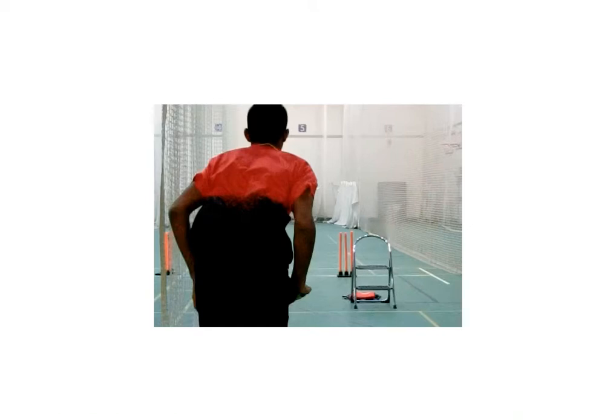I just thought I'd jump on quickly and give you a real overview of what I'm observing when I look at bowlers. Primarily, I want to know what direction the bowler is moving in, from the run-up, through the crease, and in the follow-through. Real basic stuff, but it's the basics that will provide consistency.